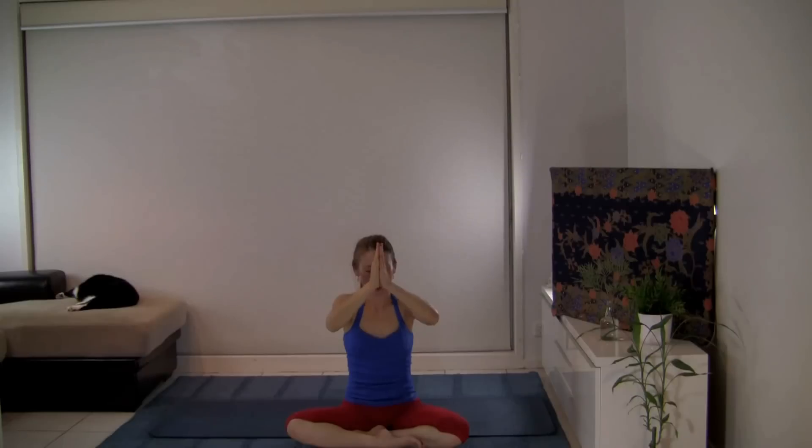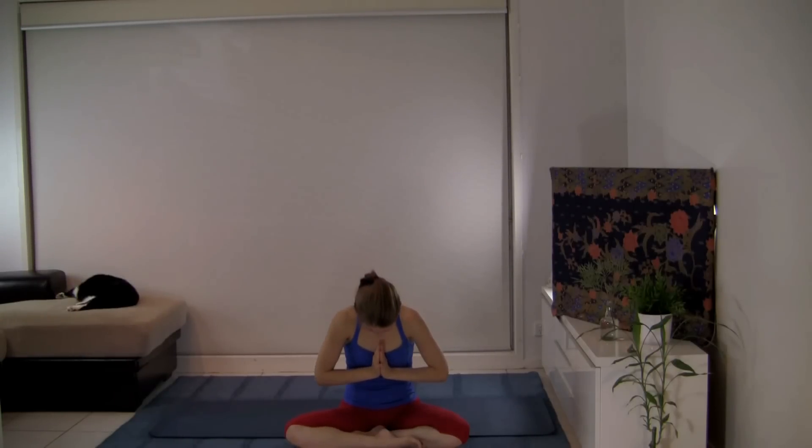With your inhalation, take the arms up, bring the hands together. Exhale — taking your hands to your eyebrow center for clarity of thought, to your lips for purity of speech, and to your heart for purity of heart. Bow your head to your heart. Namaste.